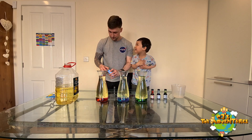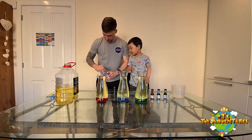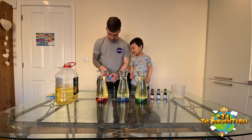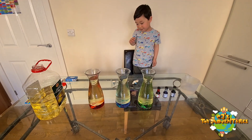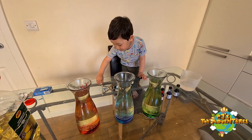Alka-Seltzer — let me open it first. I love it, I'm so excited! Okay CJ, so let's put the tablets in. Go on, which color are you doing first?